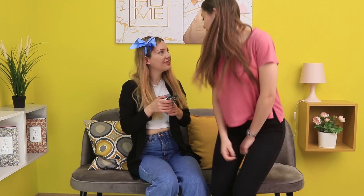My friend is an expert in hairstyles! And what's wrong with my bow? But in return, she's willing to show me an interesting idea! Well, let's see what happens!